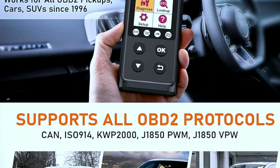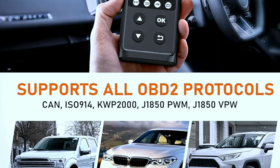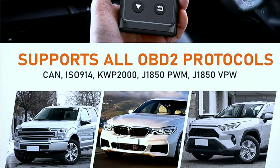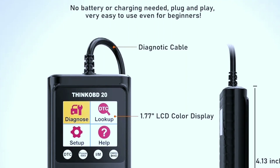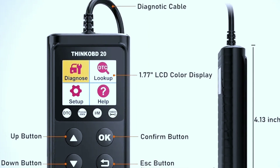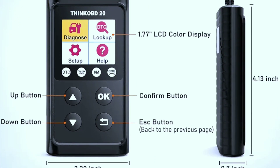Feature three: vehicle compatibility. The ThinkOBD20 is compatible with most OBD2-compliant vehicles, which includes virtually all cars and trucks produced after 1996. It supports multiple protocols, making it versatile and adaptable to different vehicles. Feature four: user-friendly interface. The large, easy-to-read screen and simple navigation buttons make it a breeze to use, even if you're not a car expert — you can understand the results and take action accordingly.